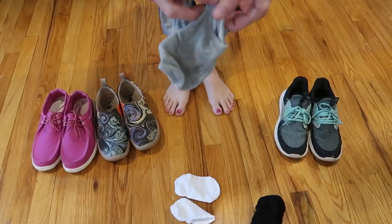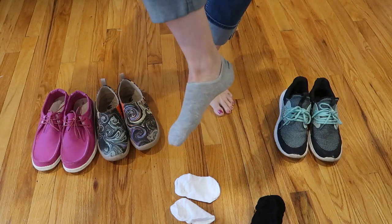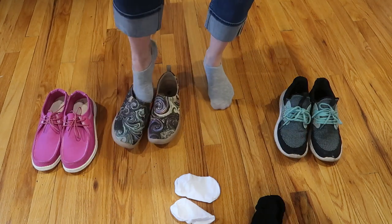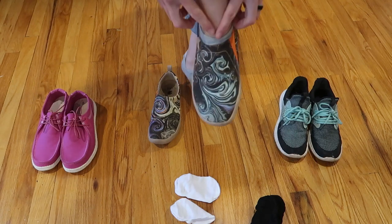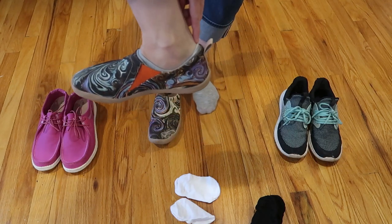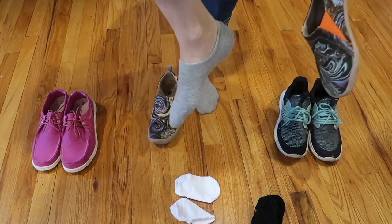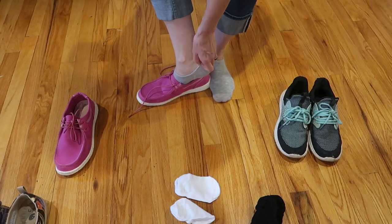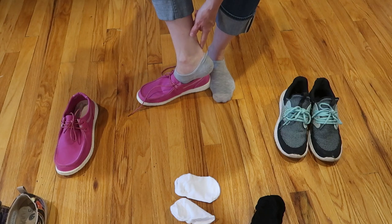I'll show you how they fit with some different kinds of shoes. They are really full coverage socks, just going to be no show. Here they are with some UIN flats — you can just barely see it here. I've been wearing these and they literally stay up. They sit low on the heel but you can pull them up and they stay up pretty well to protect you from blisters.